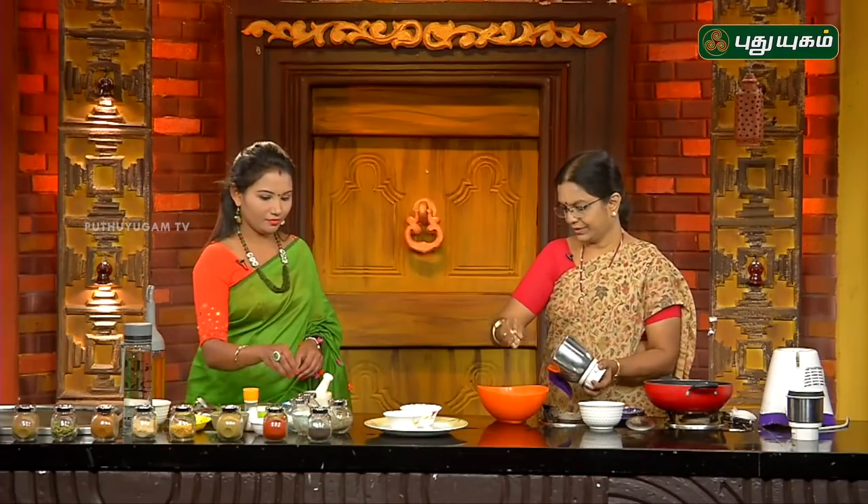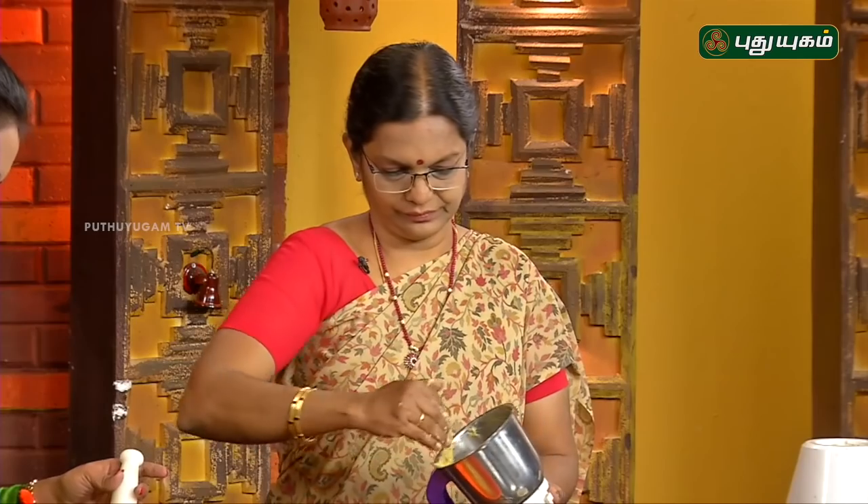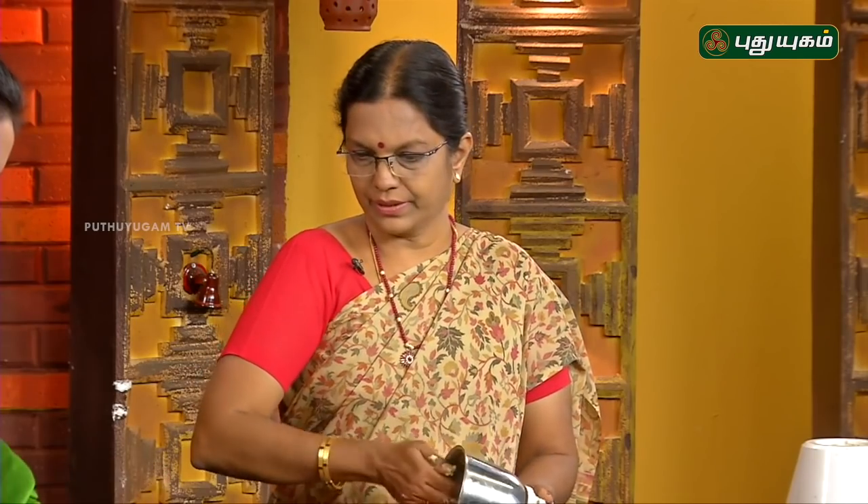There is a pan. You can crush it with some of the pan. You can have it in the pan.